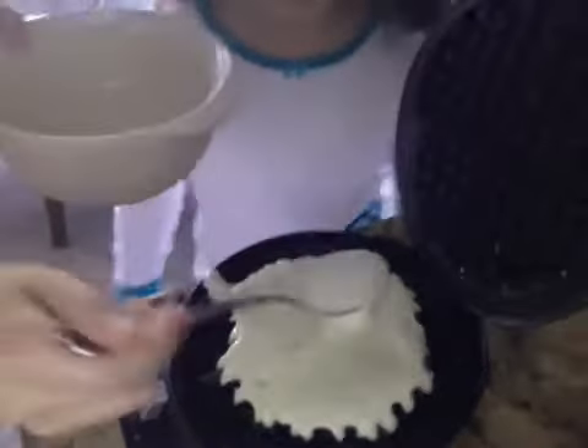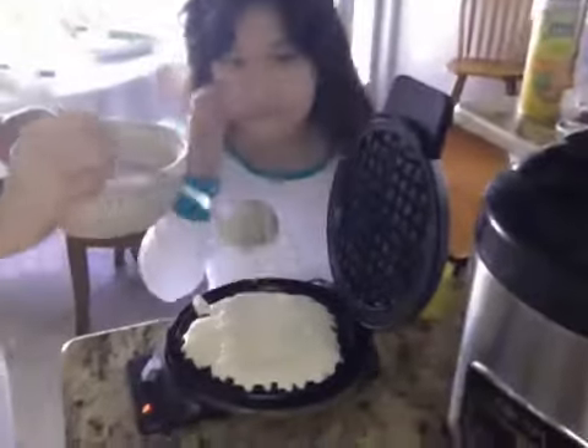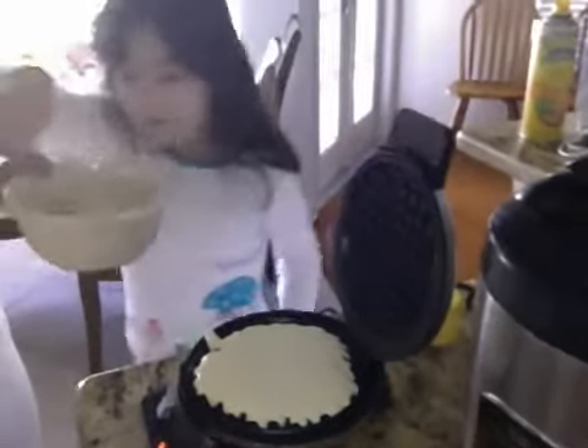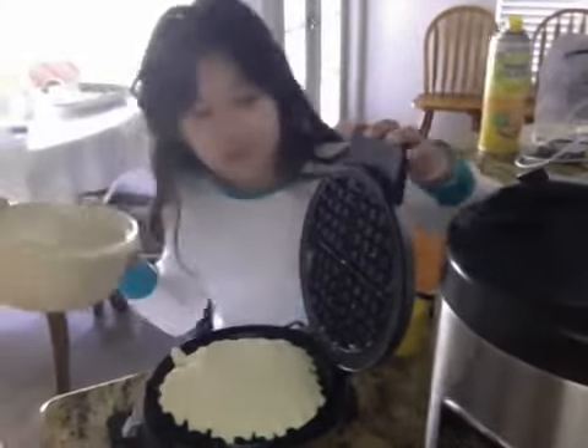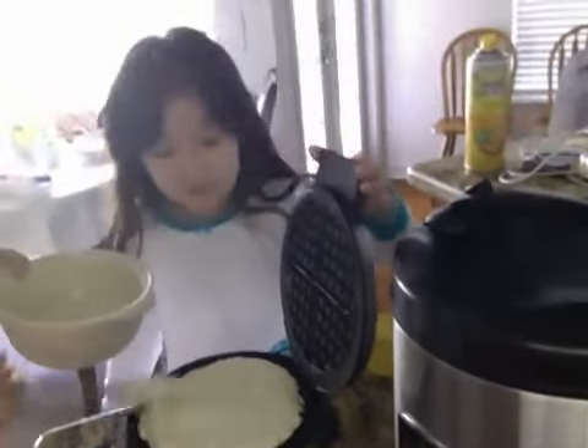You see how the pancake is making and spreading out? This is how the pancake is formed. Okay, that's good enough. You spread it out first. And then you put how much temperature you want on it, and then you push it down.